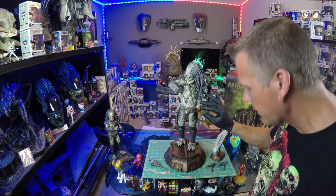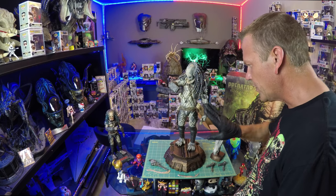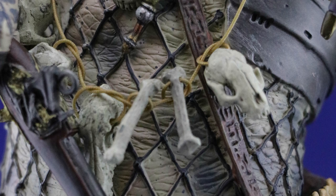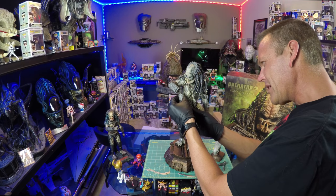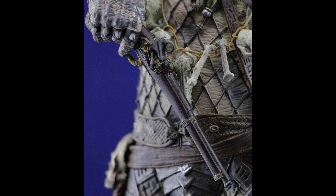All the detailing on here — he has so many different nuances where he has adorned himself with trophies and all the little bones from his conquests. Just fantastic detail on this. We of course have this necklace back there on the mask, the ceremonial mask. So we're going to put the flintlock in place.